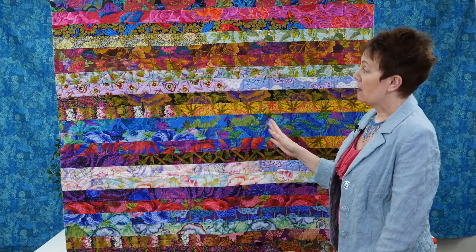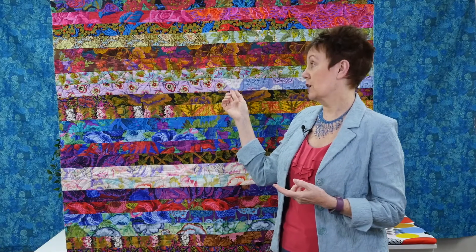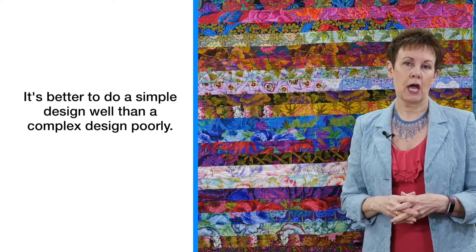This one just needs a binding put on it and it's ready to be snuggled in. So I hope you found this helpful. Keep in mind those four points when thinking about what quilt motif to put on your quilt: the purpose of the quilt, what is the focus — is it the quilting or a feature in the quilt — the style of the quilt, and what is your skill level. What can you actually quilt well? Because I always say it's better to do a simple design well than a complex design poorly.